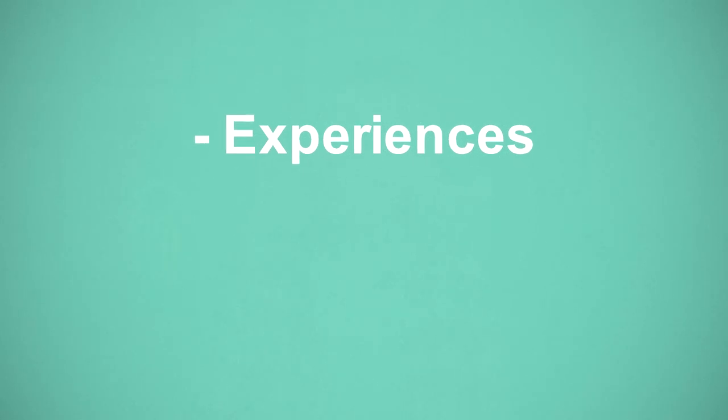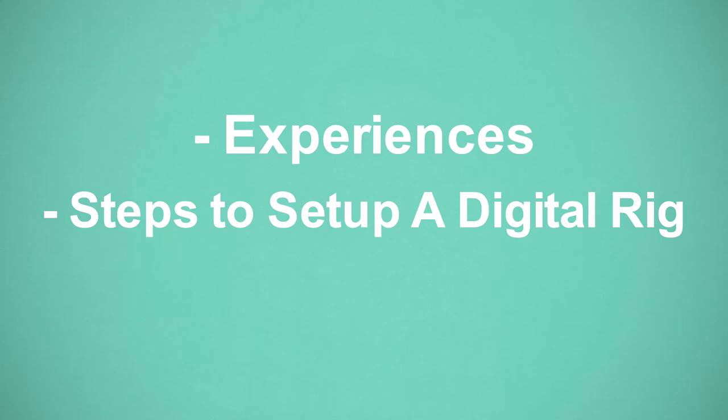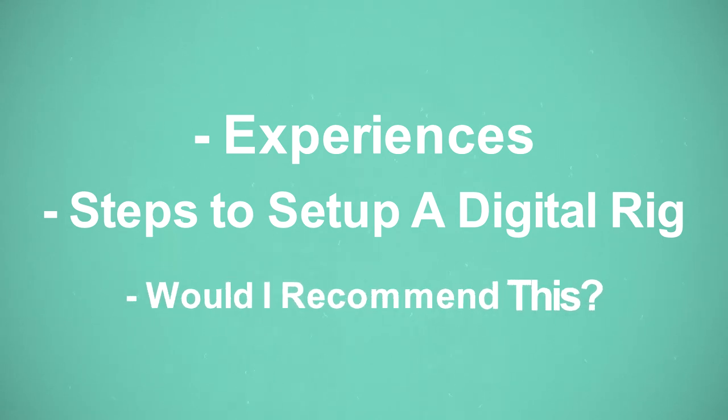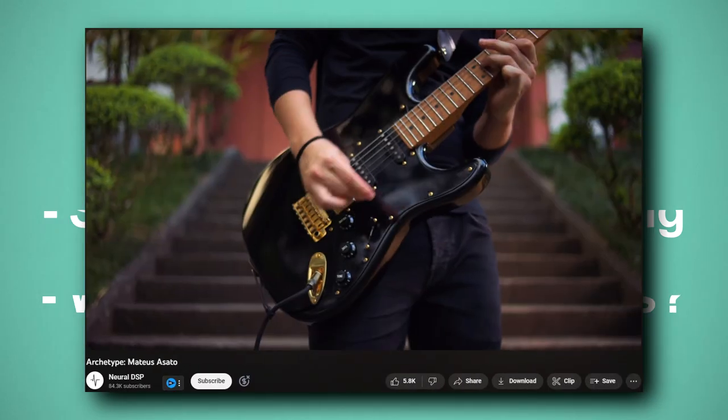In this video I'll share my experiences with setting up a digital rig on my computer. I'll share the steps I took to dial in this rig, which will save you time and the headache of working it all out yourself. At the end of the video I'll give you my final thoughts on whether I think this is a viable solution for you.